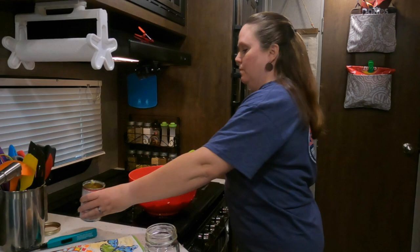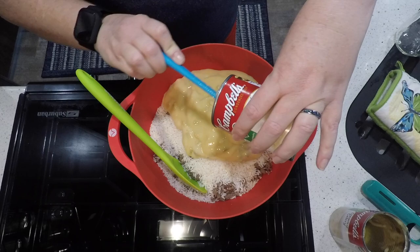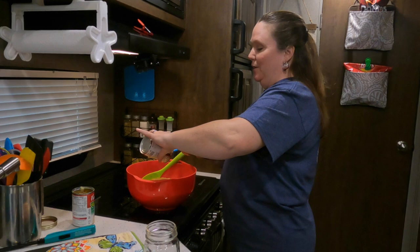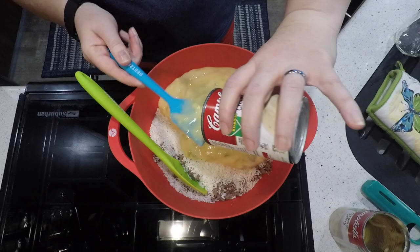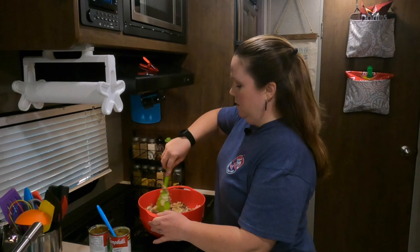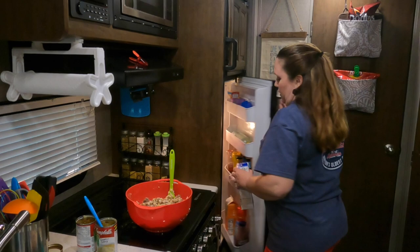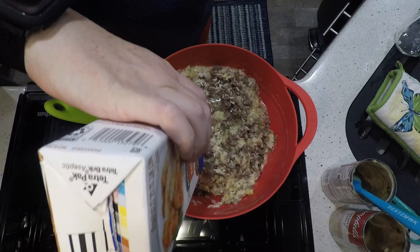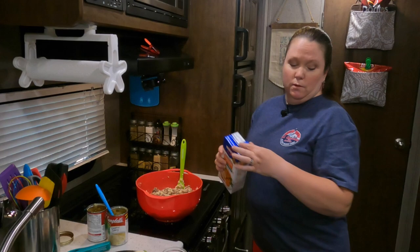Preheat your oven to 350 degrees. The recipe doesn't call for cheese, but we add some grated cheddar cheese on top once it's in the pan. You'll also want to add two cups of chicken broth because right now it's pretty dry. We like this one — it's a hearty, feel-good kind of meal. It's not the healthiest, unless you want to use ground turkey or turkey sausage.